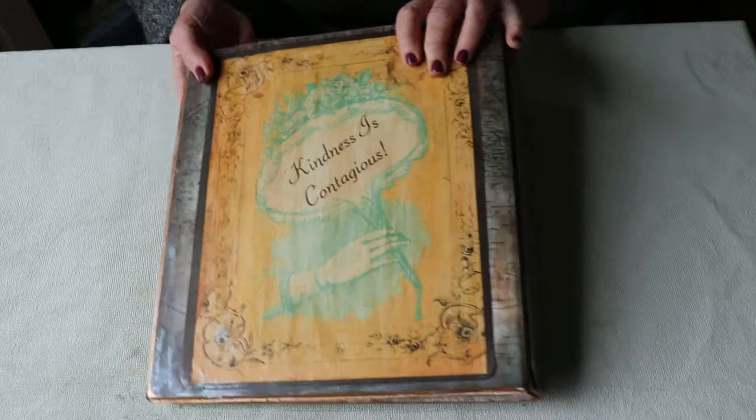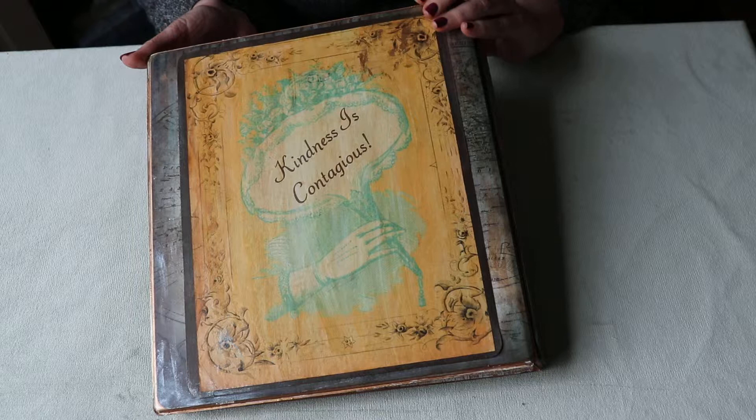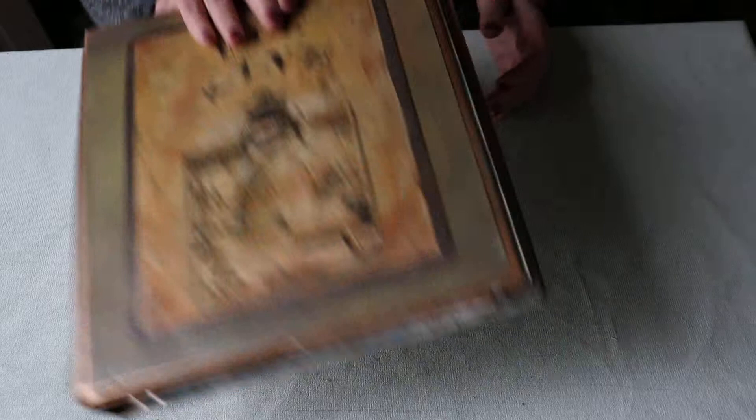That's it! I so appreciate you watching my video, especially if you got all the way to the end. I hope you will make kindness contagious too. Thank you so much for watching — take care! I'll see you next time. Oh, one other thing — almost forgot!